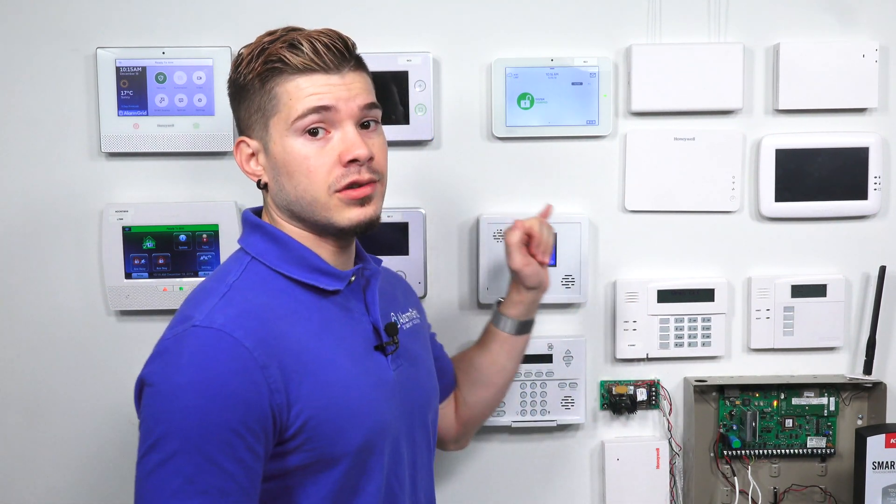If you have any other ZigBee devices that are not image sensors, those unfortunately will not work with the IQ2. Remember, the IQ2 only works with ZigBee image sensors. If you're looking to do any home automation — lights, locks, thermostats — the panel has Z-Wave built in, so you can use Z-Wave devices to take care of your home automation needs.